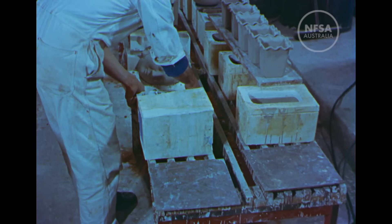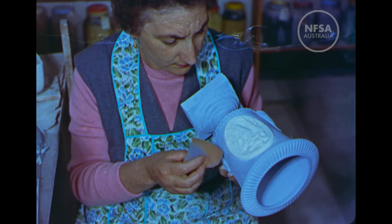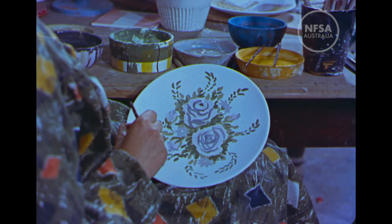Moulds for intricately shaped pieces are made in several parts, which must be removed carefully to avoid damaging the surfaces. A preliminary smoothing prepares the pieces for the important process of decoration.